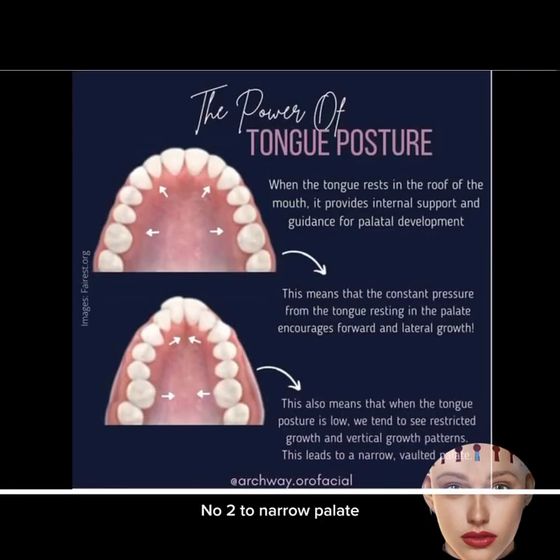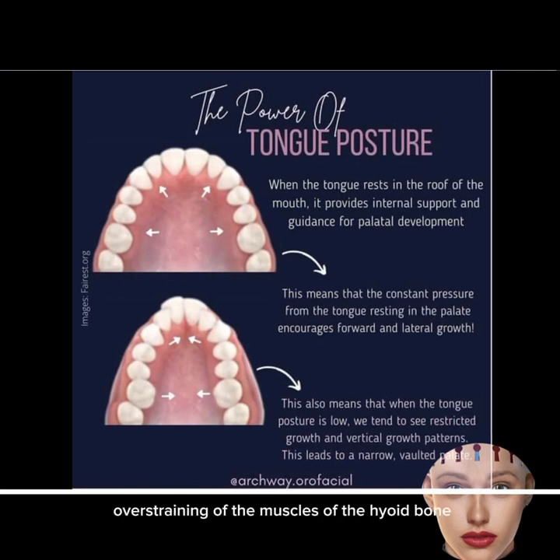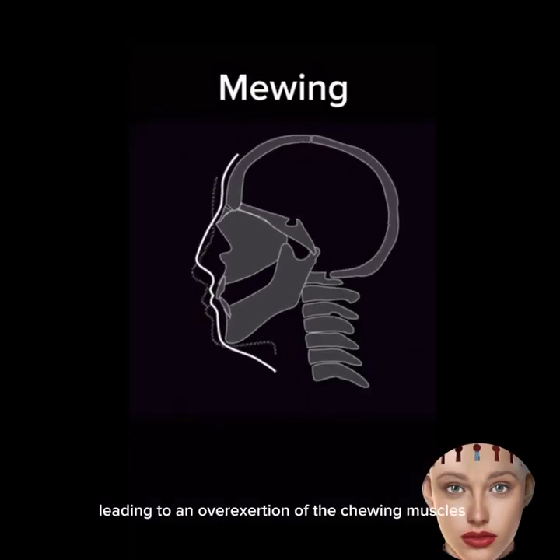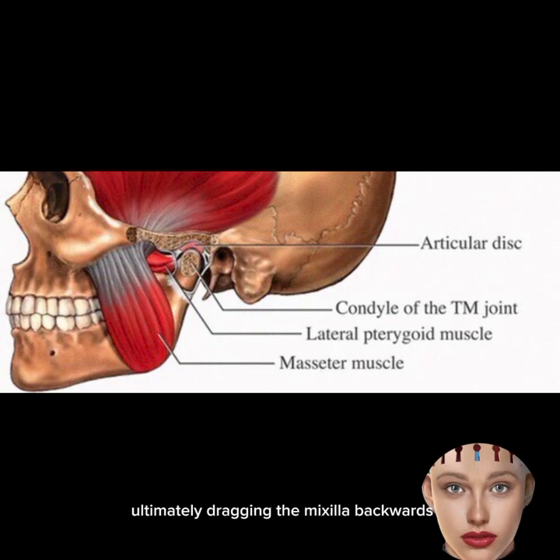Number 2: Too narrow a palate. Here we have almost the same situation as with a tongue tie — the reason remains the same: overstraining of the muscles of the hyoid bone. Therefore, the domino pattern takes place. Over-extension of these muscles results in the lower jaw moving back, leading to over-exertion of the chewing muscles, ultimately dragging the maxilla backwards.